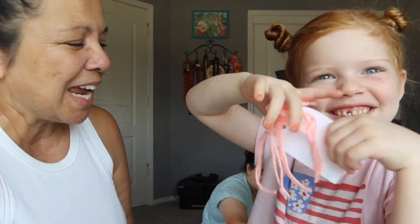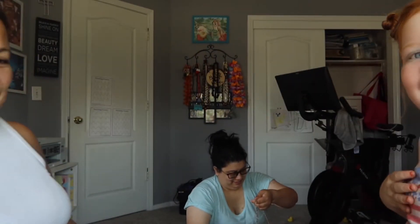Hey friends, welcome back to my channel. It's Kim with Kim's Inspired Life, and happy Wednesday. We have Zoe here today and Killian's on the floor — you can hear him. And this is my friend Caitlin. So we're making a fun little project today.